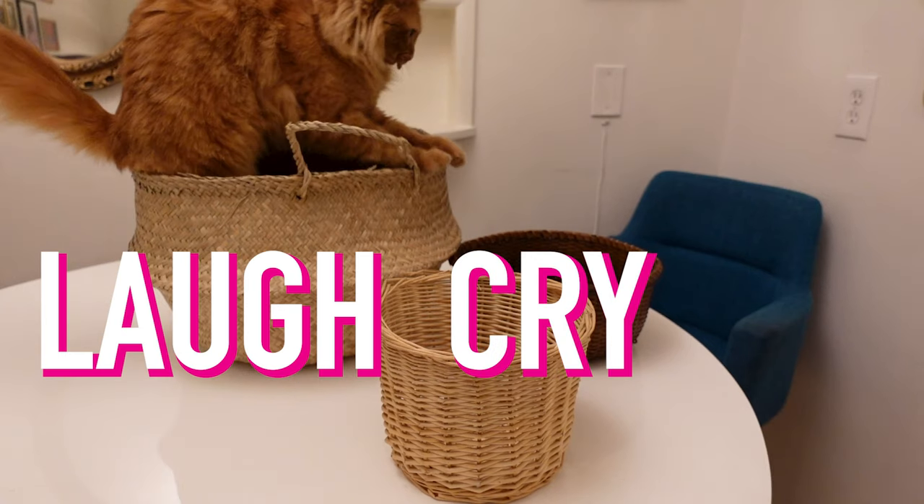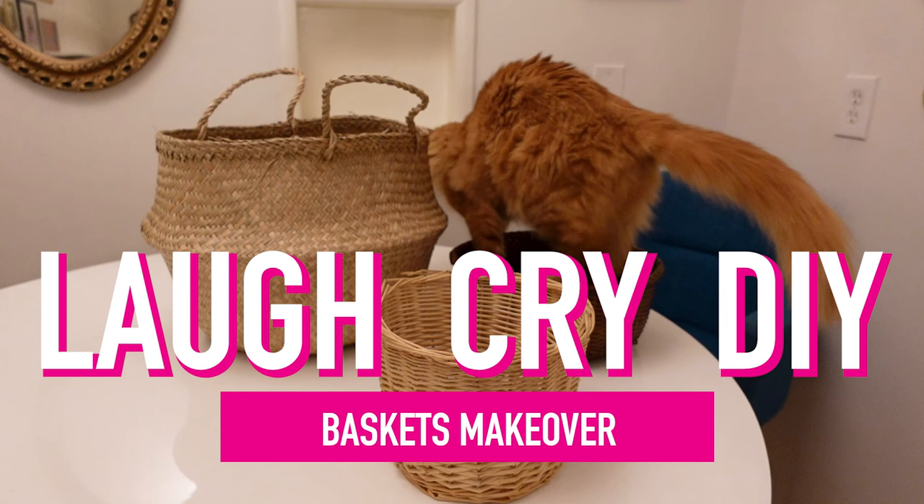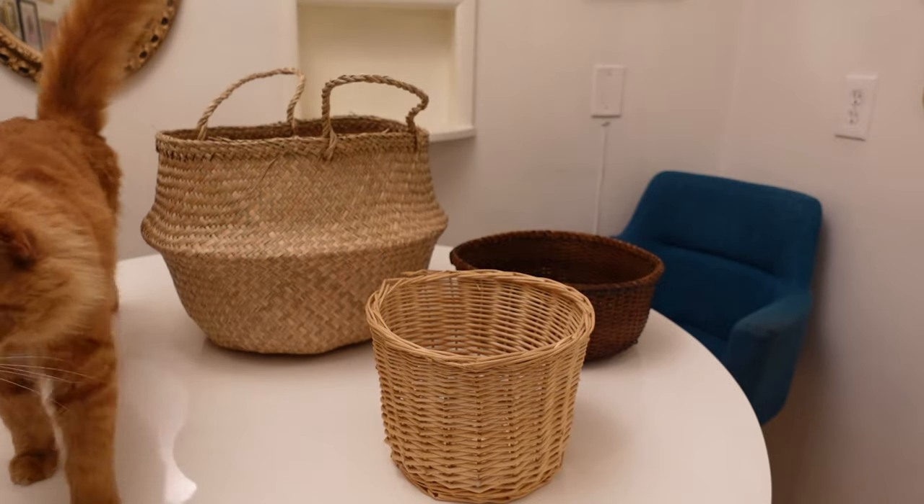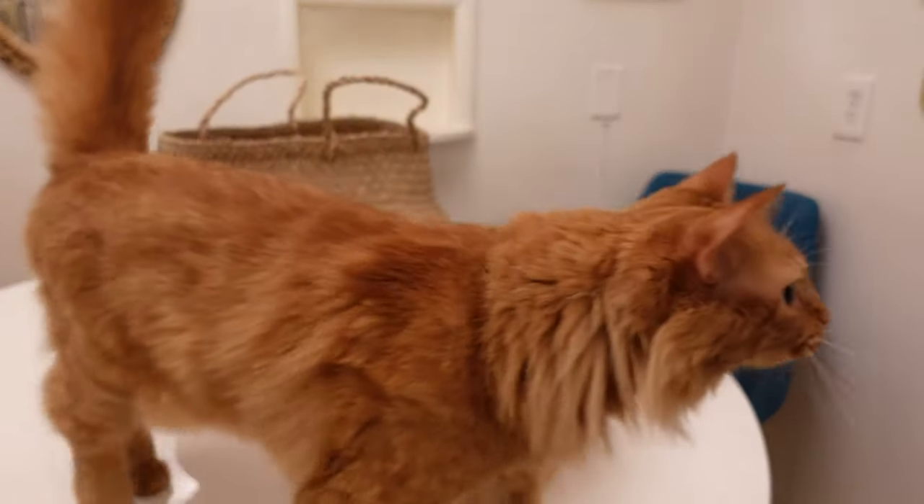Hey, if your baskets are basic and you just can't take it, you're going to love today's episode. You know it's Laugh Cry DIY. You know I'm your girl Katie.